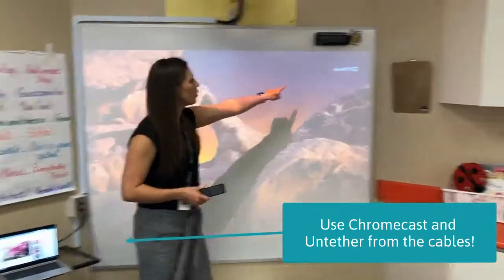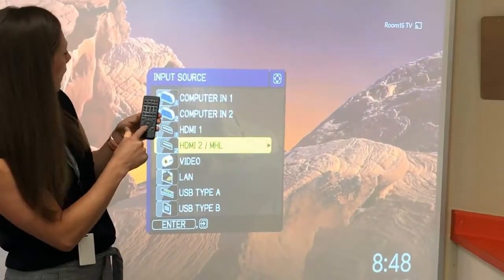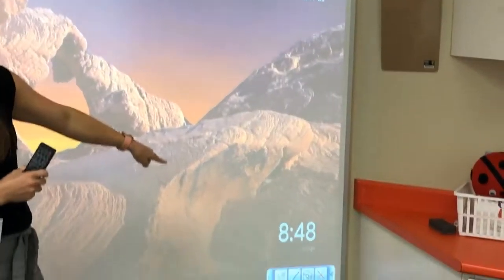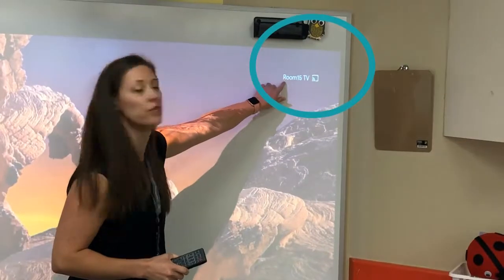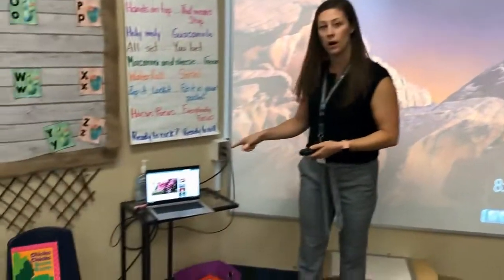You'll notice in the corner when switched into Chromecast mode — I hit the input button and went to HDMI 2. Now I'm in Chromecast. I can see the Google logo, the time, and that I'm connected to 'Room 15 TV'. So that tells me what I'm going to look for on my laptop.